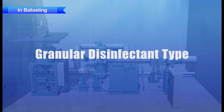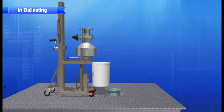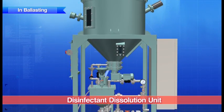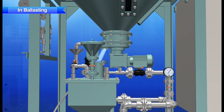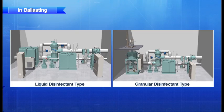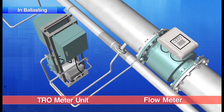With the granular disinfectant, first a container of the granular disinfectant stored on board is loaded into the disinfectant supply unit. Next, the disinfectant is fed into the hopper of the disinfectant dissolution unit. The appropriate volume of disinfectant is automatically supplied from the hopper to be dissolved. After that, the dissolved disinfectant is transferred by the chemical injection pump. Whether liquid or granular, the volume of disinfectant to be injected is calculated automatically based on data from the TRO meter unit and the flow meter.